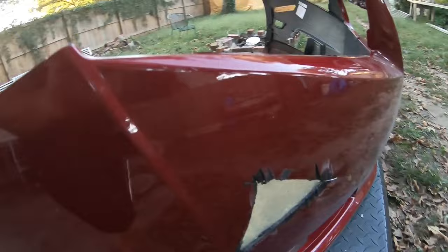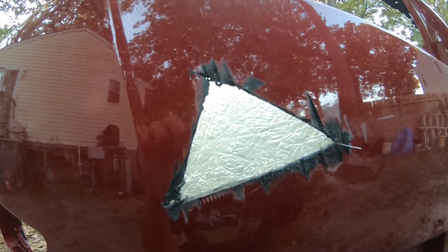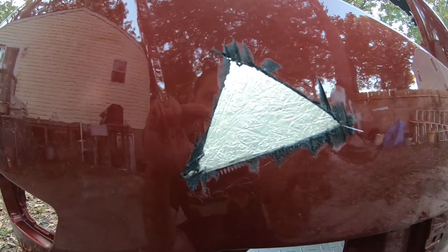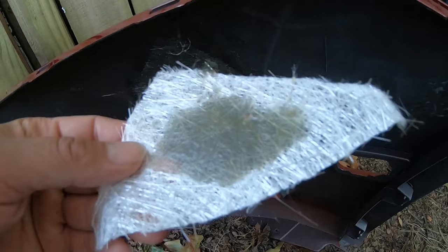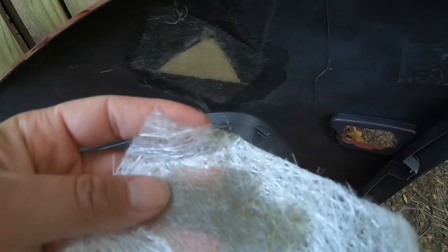Next step is sanding a little bit more all the way around and then filling it with Bondo — and you're good to go. If you still feel like it's too thin and you need another layer, go ahead, mix another resin container, spread it around, add another coat of resin and you're good to go.